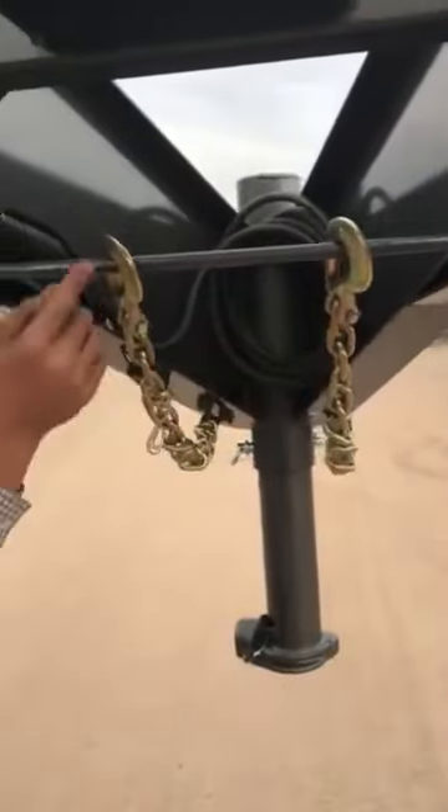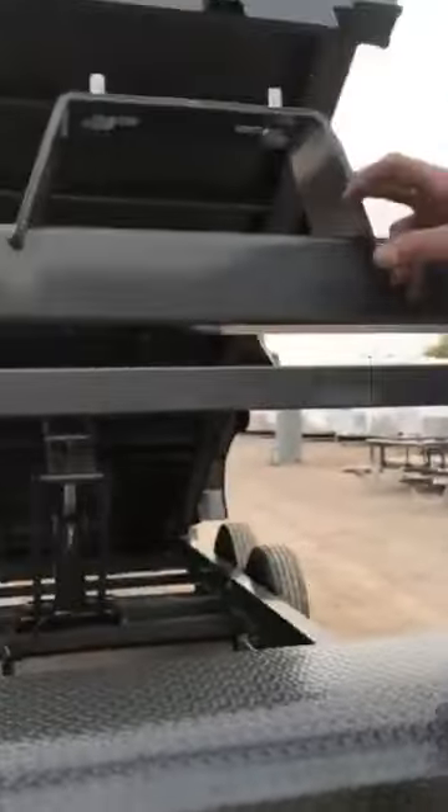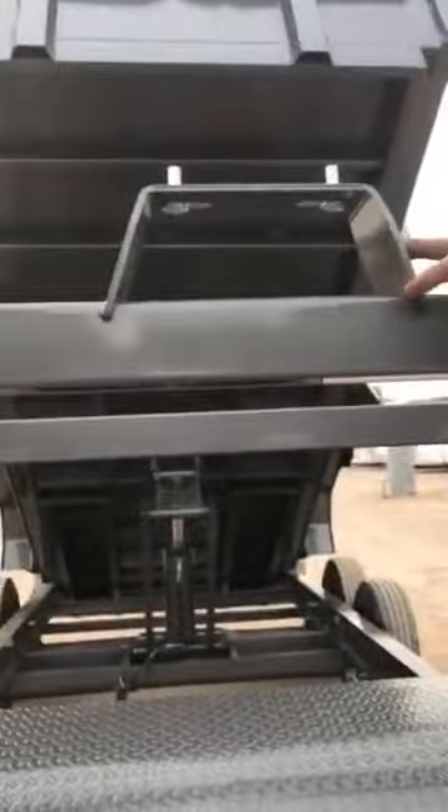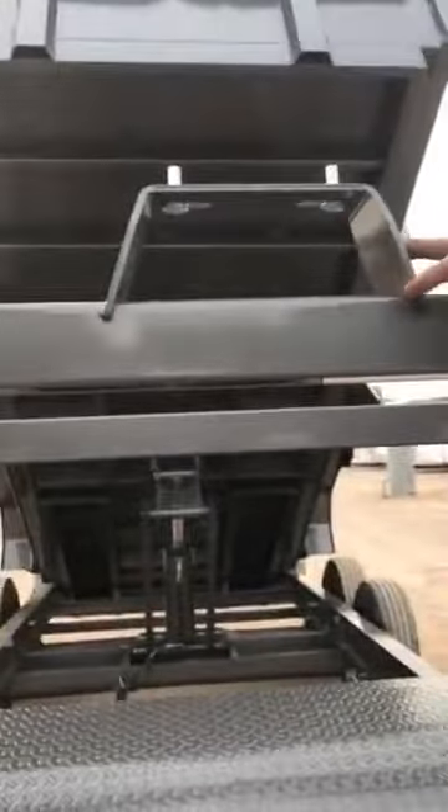Today we're going to go over this 16x82, 24 LPD from Diamond C. We'll start up front here with the adjustable gooseneck coupler, as we always do. It'll show you your safety chains, your breakaway controller, and your molded 7-way RV plug. On top of this bracket above your goosenecks, you've actually got a 5-watt solar charger to keep your batteries charged. Directly behind you, you'll notice your spare tire mount in between the goosenecks.